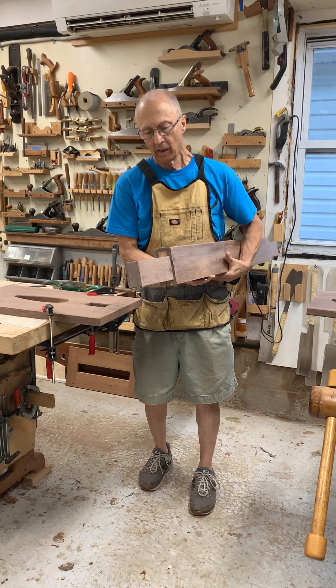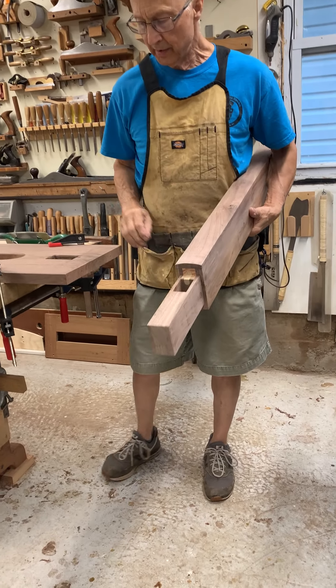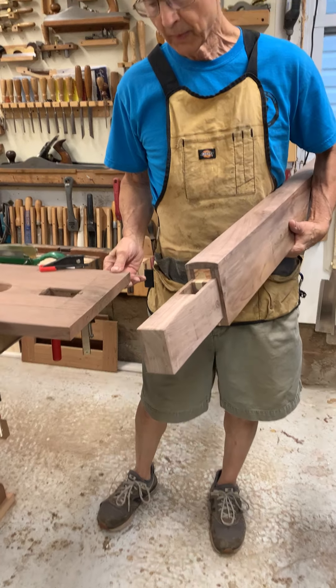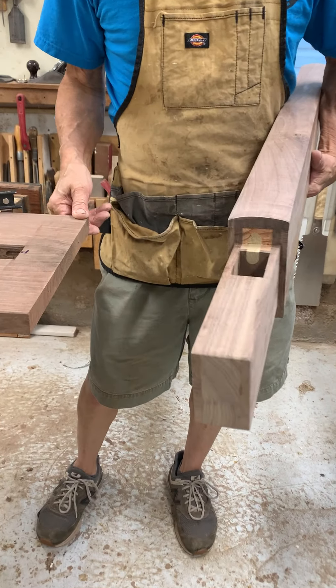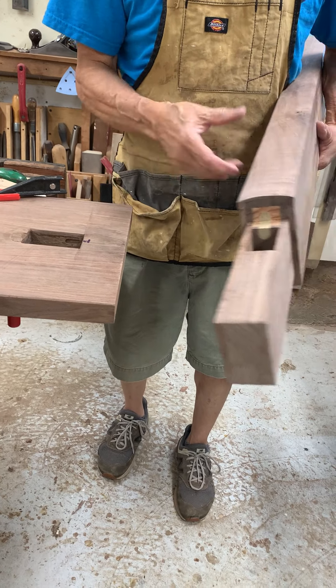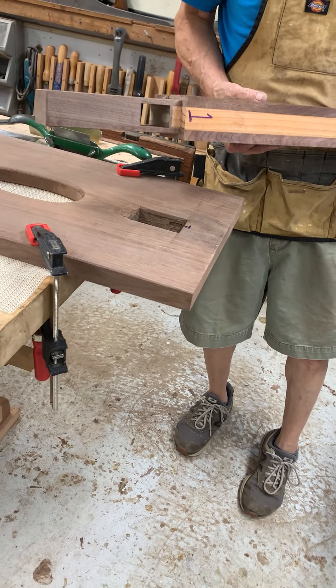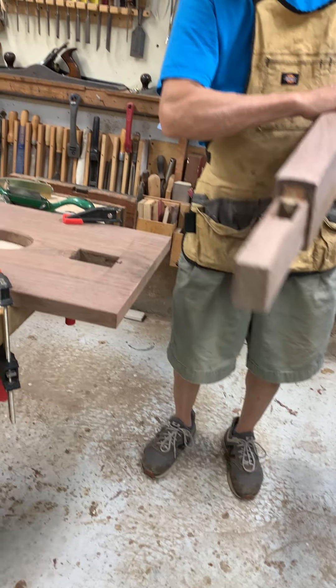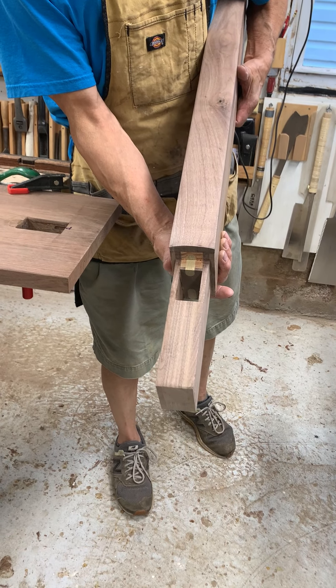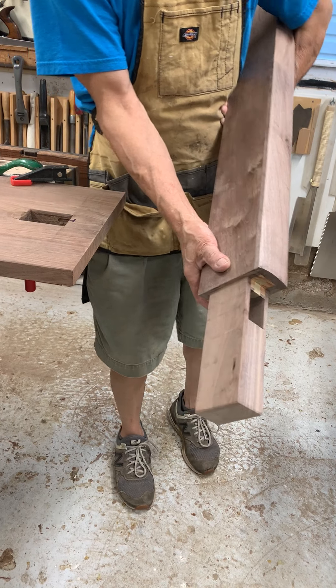I'm fitting this large tenon into the end piece of the trestle table and I'm checking the fit. Right now this end fits pretty well — I labeled it number one. It fits really nicely and I have my mortise for the wedge piece to go in.